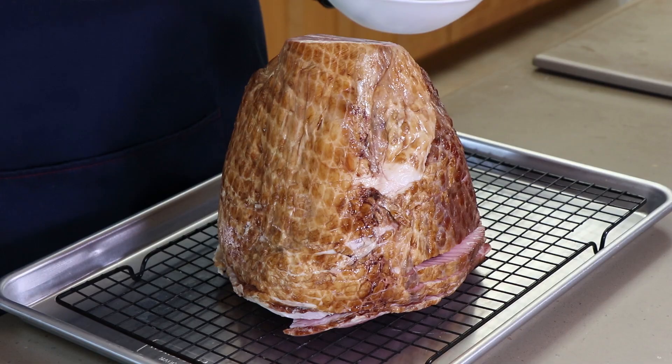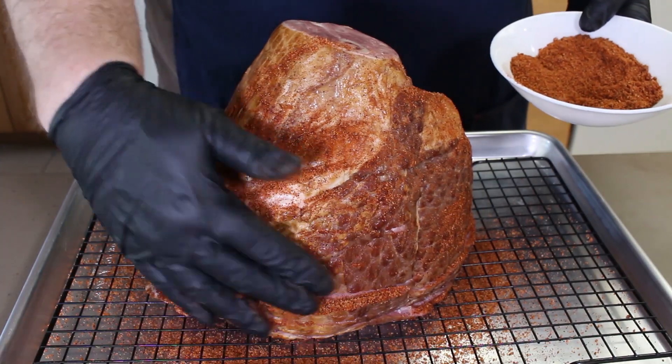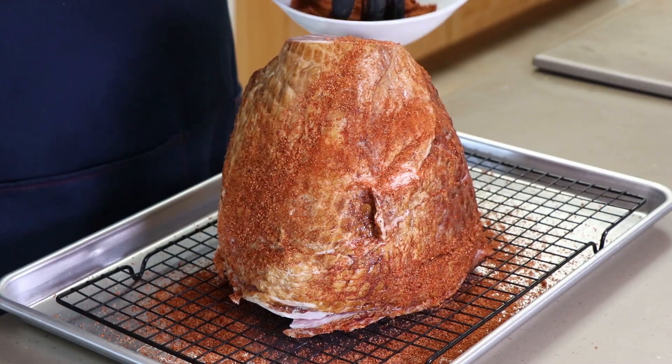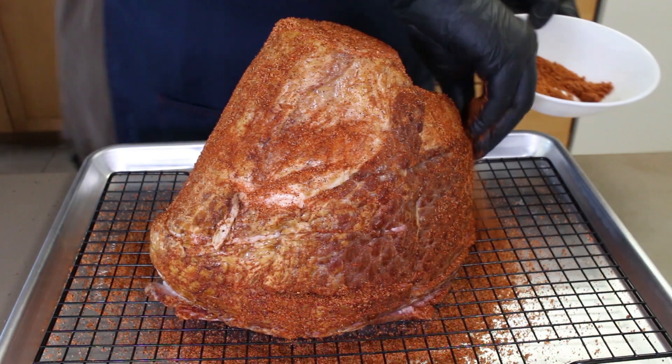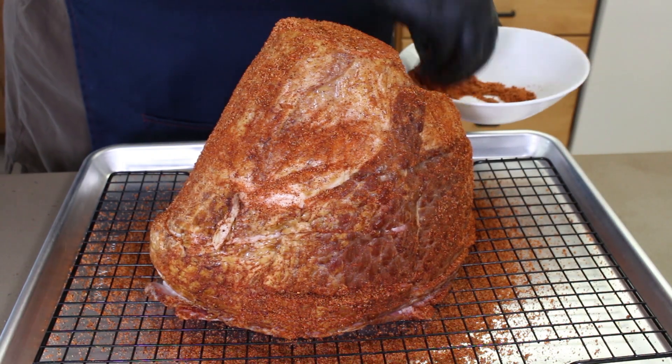Before we get it out to the smoker, I want to get a good rub on this. Pick your own favorite rub. I'm going to be using a Wise rub — I've mentioned it before. I don't have any idea who made it; it was given to me as a gift. It's a really good rub and I'm almost out of it, and I wish I knew who made it so I could get some more. We're going to start coating the outside of this spiral cut ham, give it a little rub to try and get some of this flavor pushed in between those slices on the surface.